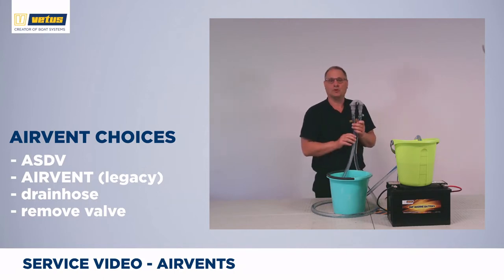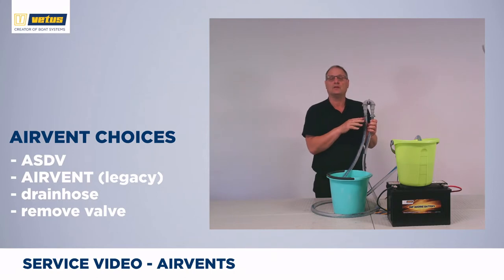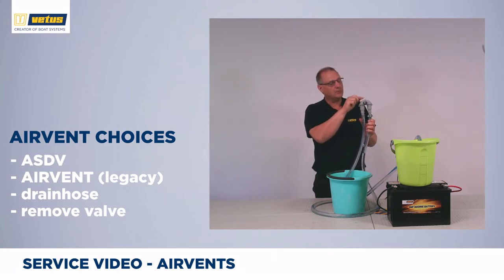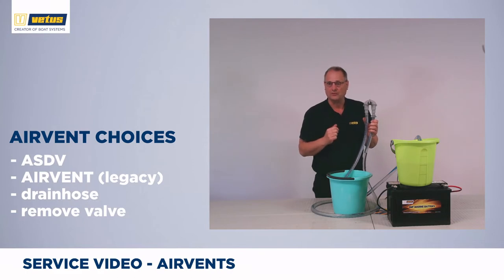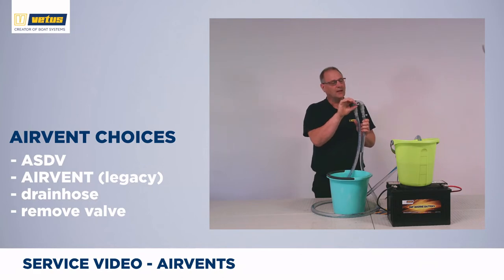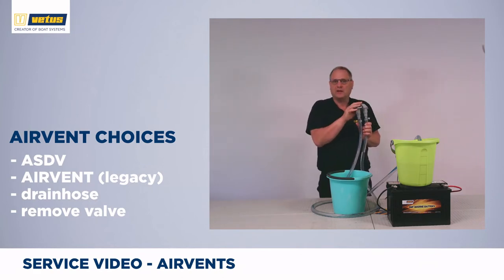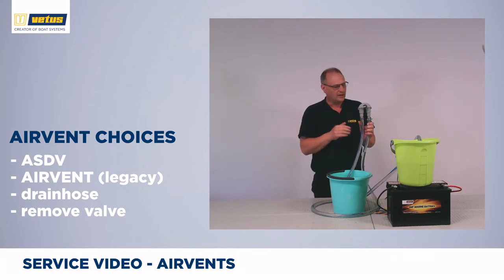There are a couple of different options for valves. This is my favorite one, the HSDV with the duckbill valve. There's an alternative, a legacy product — the air vent with a slightly bigger bulge on top with an internal valve. Another option is to use a drain hose on this nozzle. Make sure that the drain hose continuously runs downhill. Sometimes an air vent can leak a few drops of water, especially if the water pressure is pulsating, such as with a diaphragm pump.